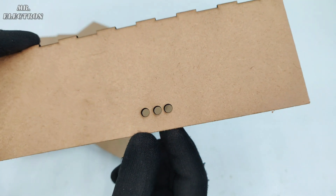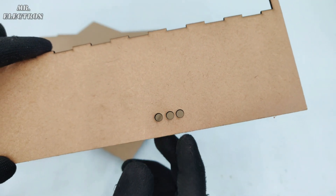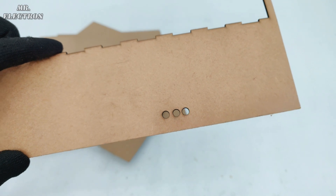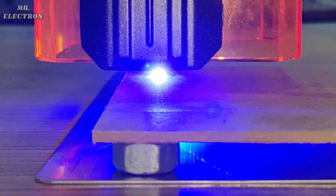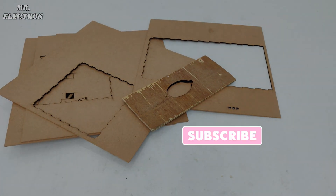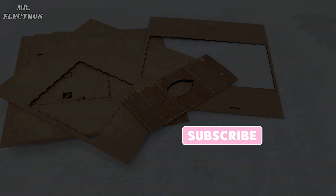I also tried some test holes before figuring out the exact power needed for cutting the MDF board. I think this process is very useful for getting a precise cut, minimum power consumption, and a better finish. That's all for today's video — I hope you enjoyed it. Thank you so much for watching. Please hit like and don't forget to share and subscribe.